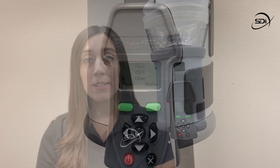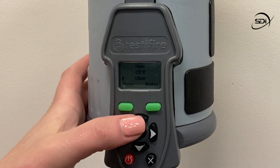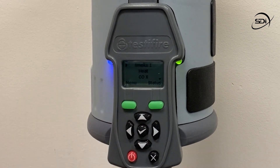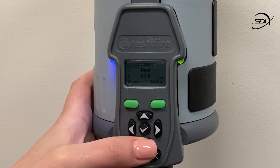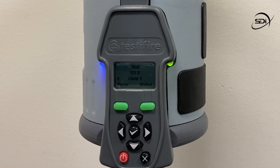Now let's begin programming the test. Select smoke test from the main menu by moving the cursor to smoke and pressing enter so that there is a one next to smoke. Now move the cursor down to clear and press the enter key so that there is a two next to clear. The screen should read as smoke one, clear two.